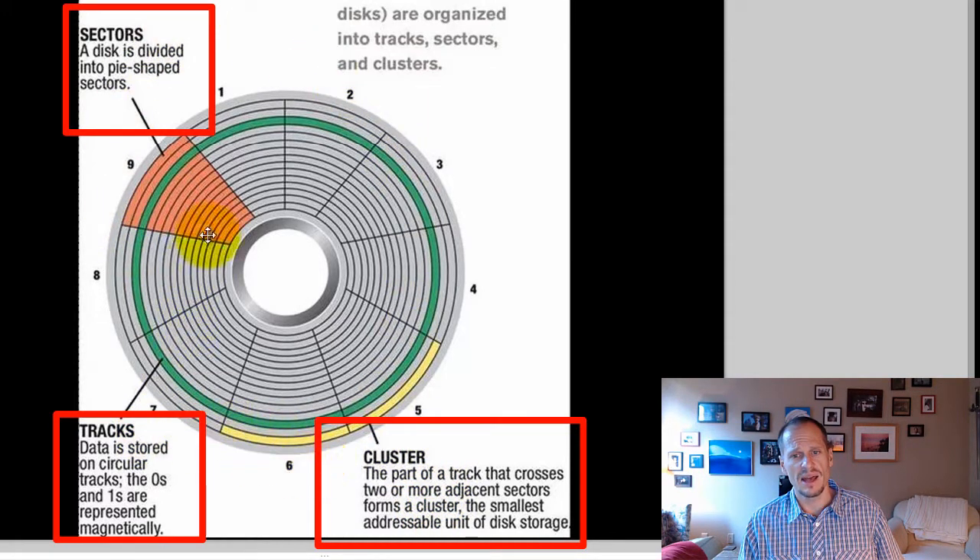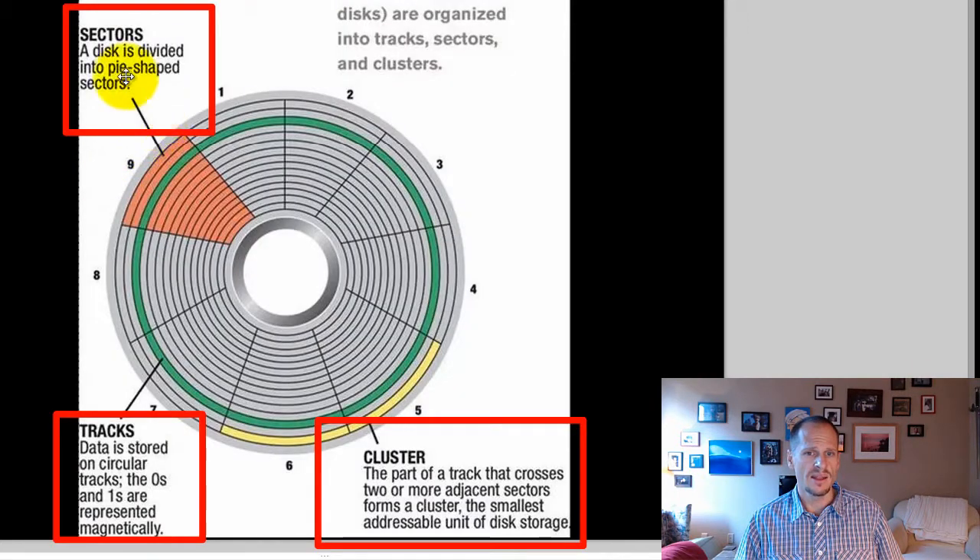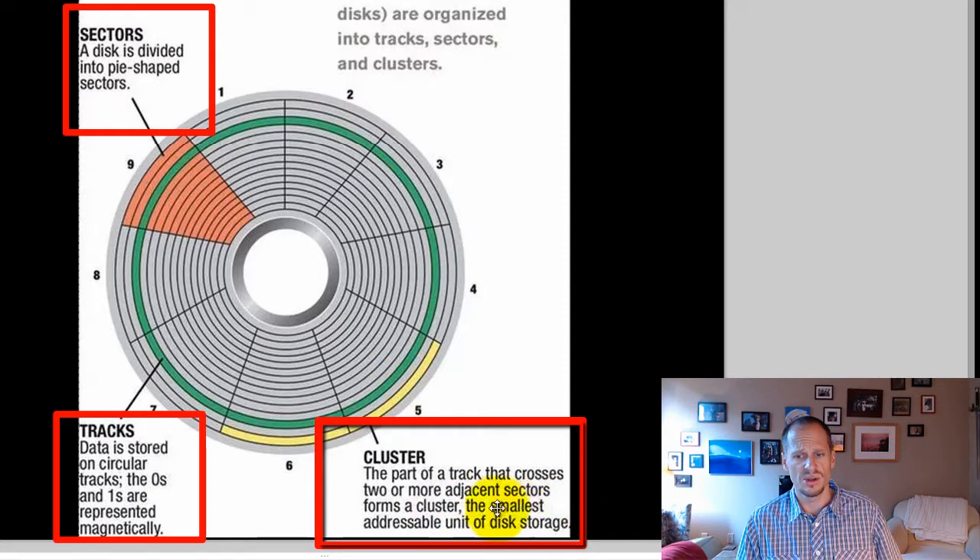To get clusters, you first divide the platter into tracks — circular rings like a horse racing track. Then you divide each track into sectors, like slices of a pizza. A cluster is two or more sectors and is the smallest addressable unit of disk storage — that's where you put the zeros and ones.